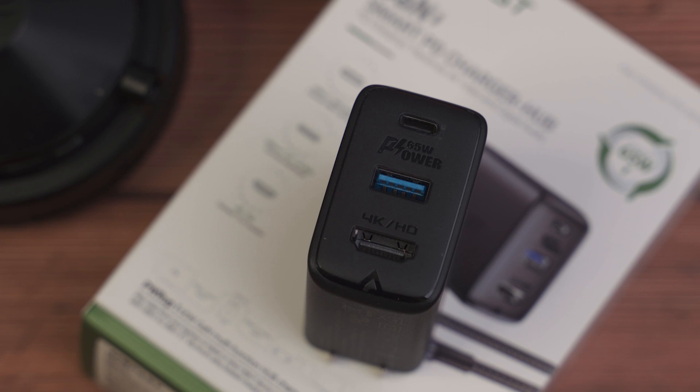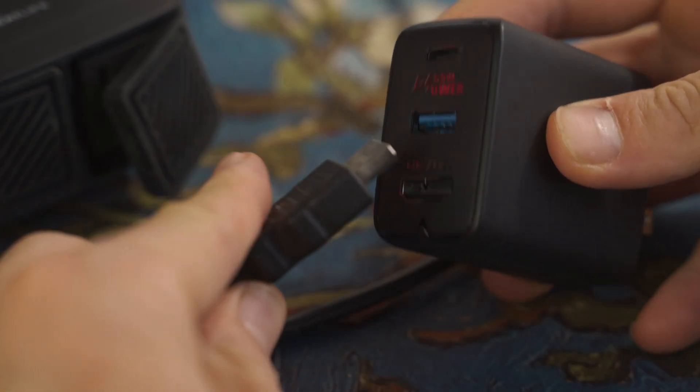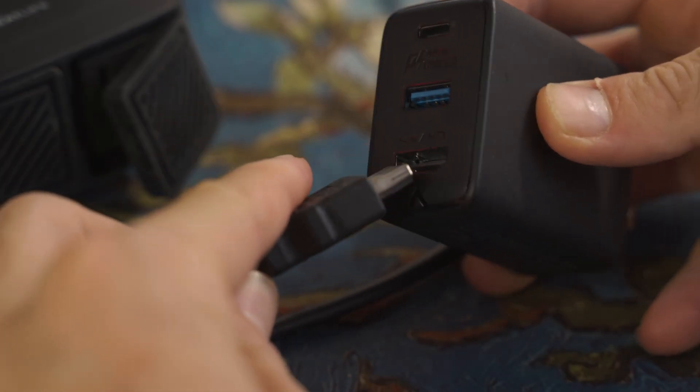My name is Mitchell. I'm fluent in tech so you don't need to be, and I want to tell you guys why this Acefast 65 watt charger can actually save you some money.